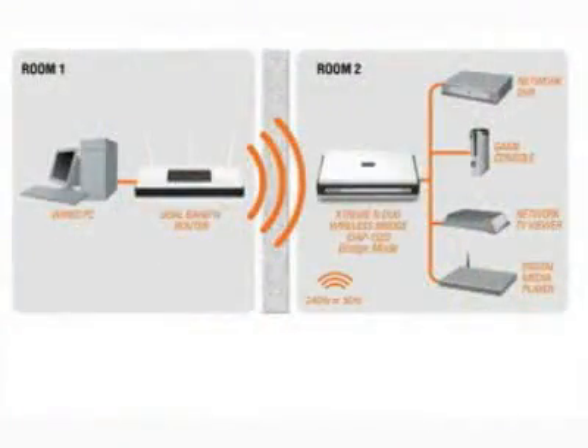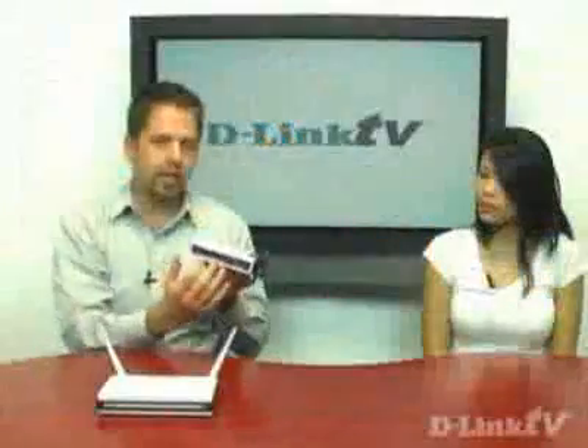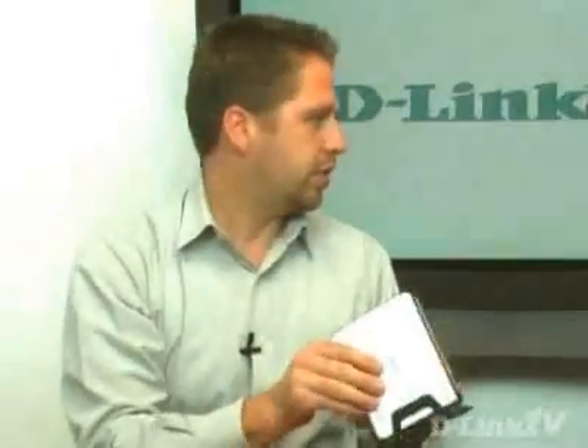So say you have three or four devices at your home entertainment system — maybe a DVR, maybe a gaming console, or maybe even a media player. You connect them hardwired into this box, and it creates a wireless bridge to your router. So all of those devices at your home entertainment system can then share the internet and basically be an extension of your home network.